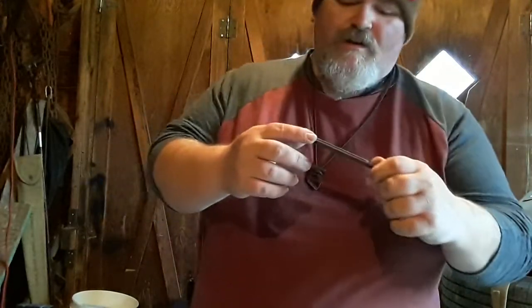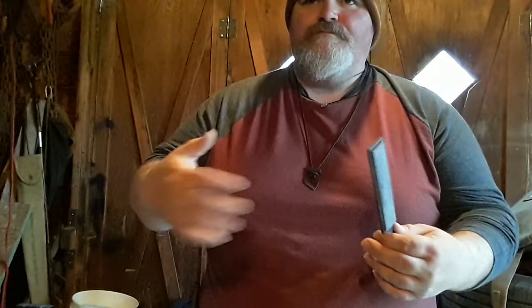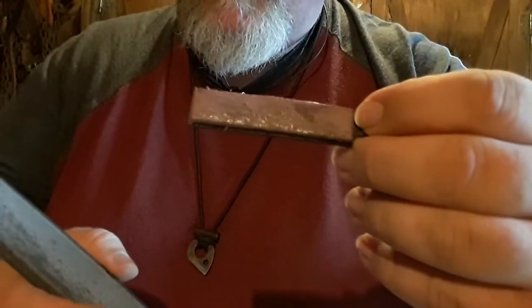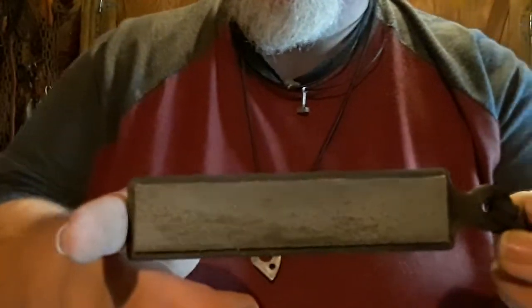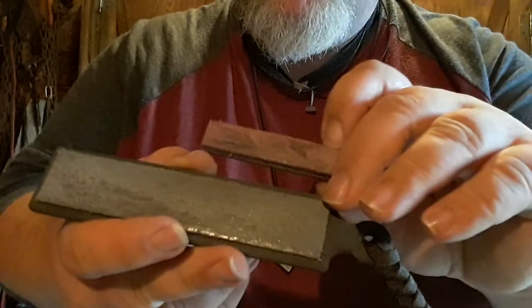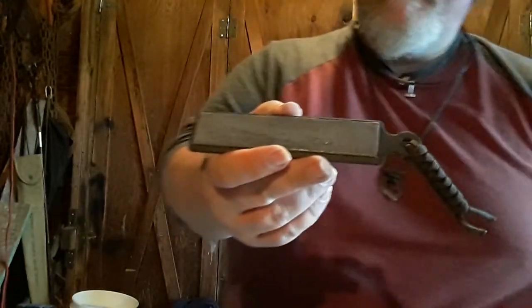There'll be links in all those videos and in the description so you can check out Pocket Strop. They have deals where you can buy three strops at a time, and they have these keychain-size ones which are just great. You can buy compound from them too, or get your own compound and reload them. People in the comments say the stuff they're using is top of the line and they keep buying it. They're great for the pack — they don't weigh anything, they're small, they fit right in your pocket — hence the name Pocket Strop.